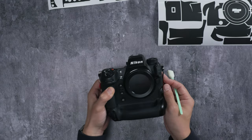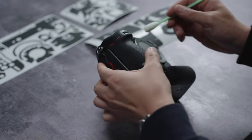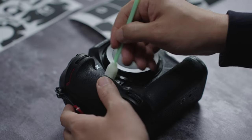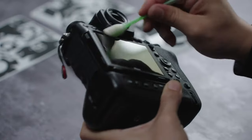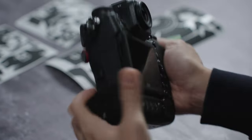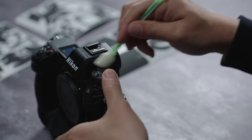After the microfiber towel, I like to use a swab — you can find these online anywhere. These help get into the crevices and small areas. If you don't clean the crevices, the areas that the vinyl touches won't stick on properly and eventually it's just going to peel over time from constant usage.